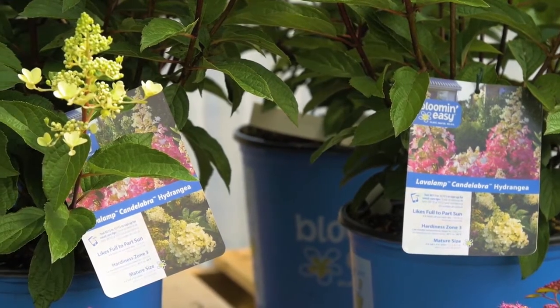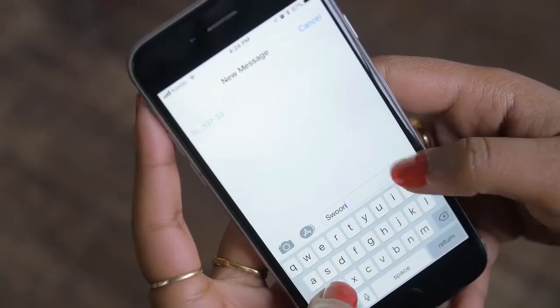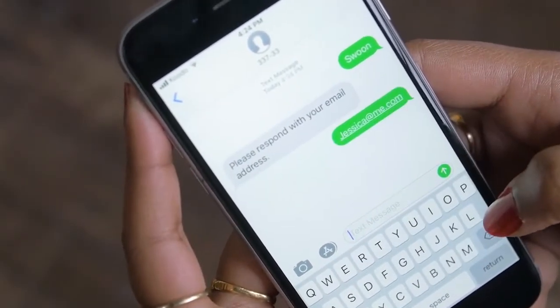On the front of the plant tag are simple text-to-sign-up instructions. Send a text to the five-digit code provided. In the reply, enter an email address. Now sit back and relax — you'll receive an email when it's time to mulch, prune, or fertilize, with easy-to-follow instructions and videos.